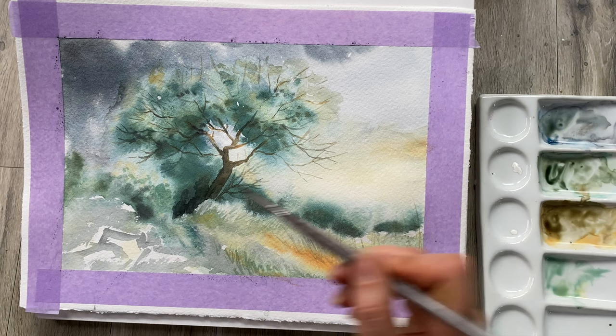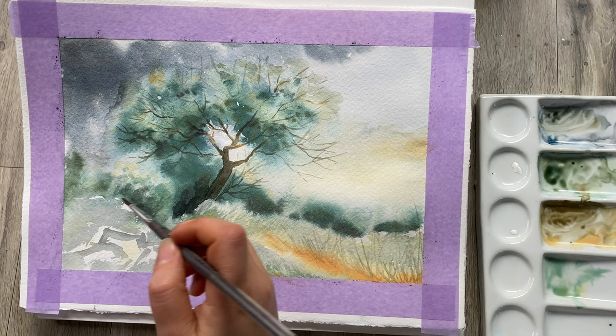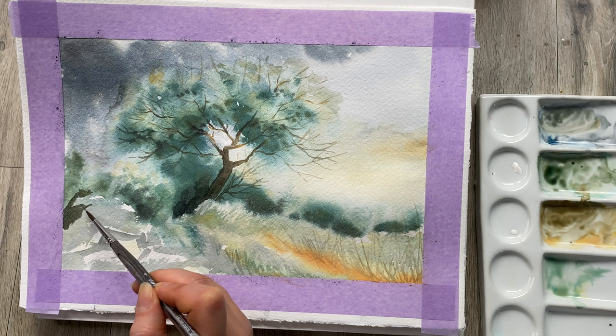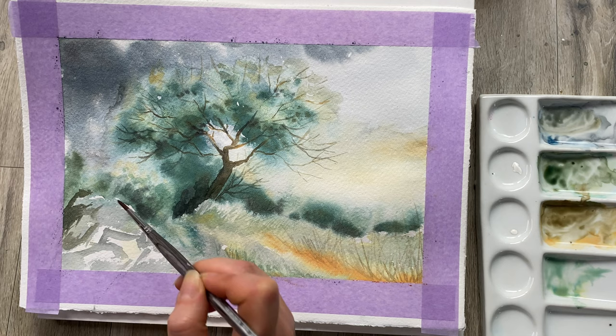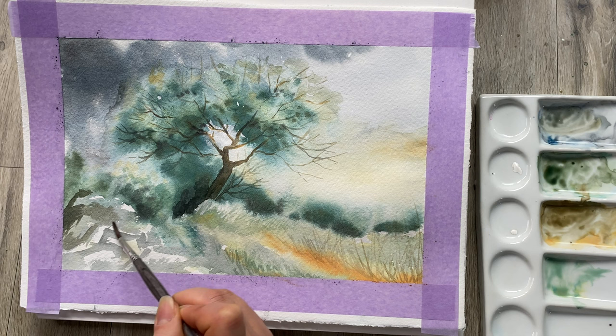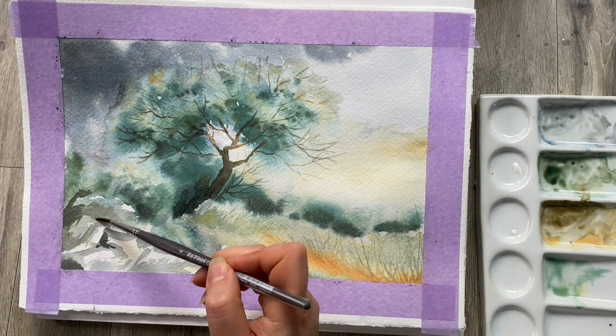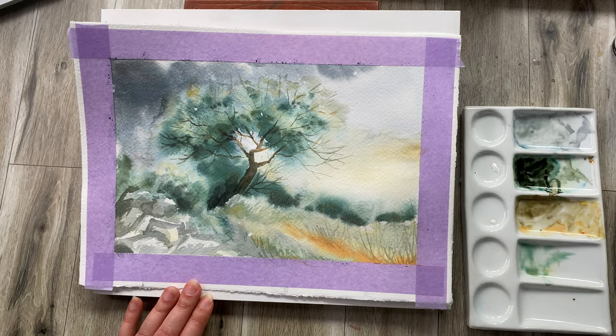Now let's work on this rock formation. Again, we don't want to go too much into detail, but you do want to apply a little bit of shadow and give it just a little bit more definition.